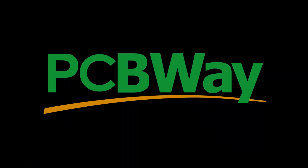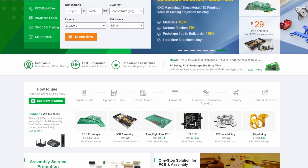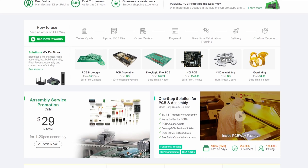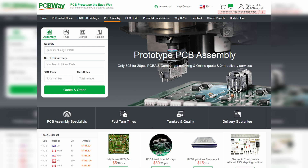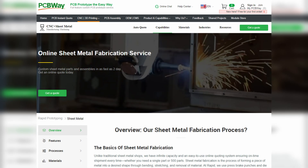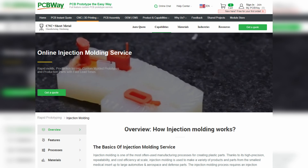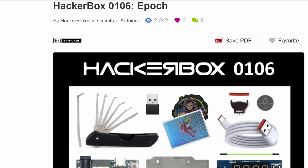Before we move on, I'd like to take a moment to thank today's sponsor, PCBWay. Did you know you can get custom PCBs made starting at only five dollars? In addition to their PCB prototype service, they also offer PCB assembly, CNC machining, 3D printing, sheet metal fabrication, and injection molding services. Check the link in the description for more details. We thank PCBWay for sponsoring this video.